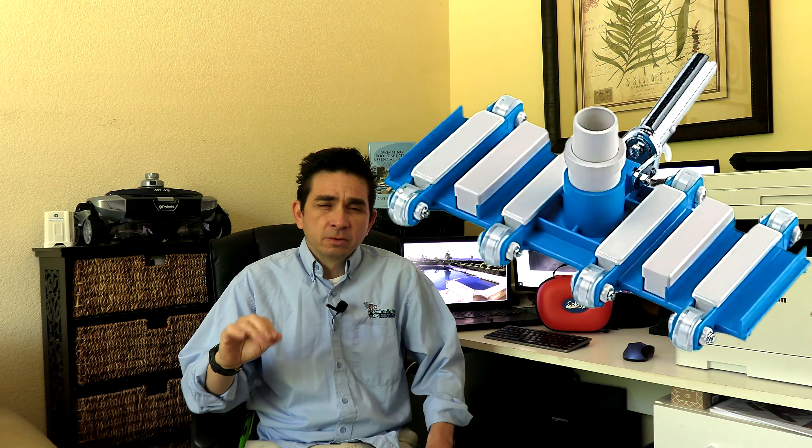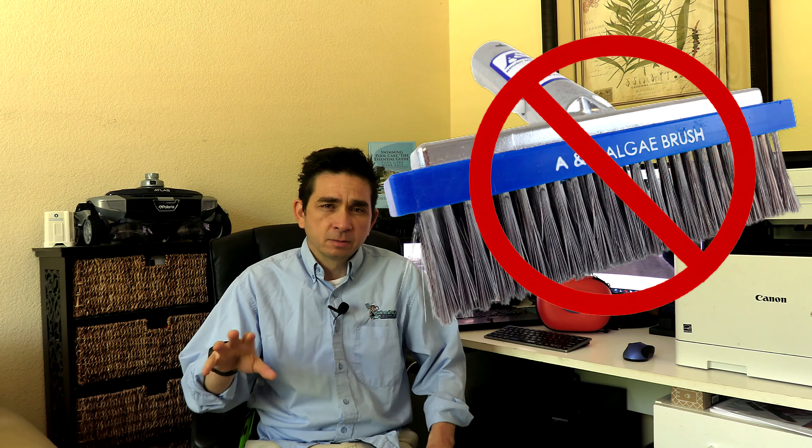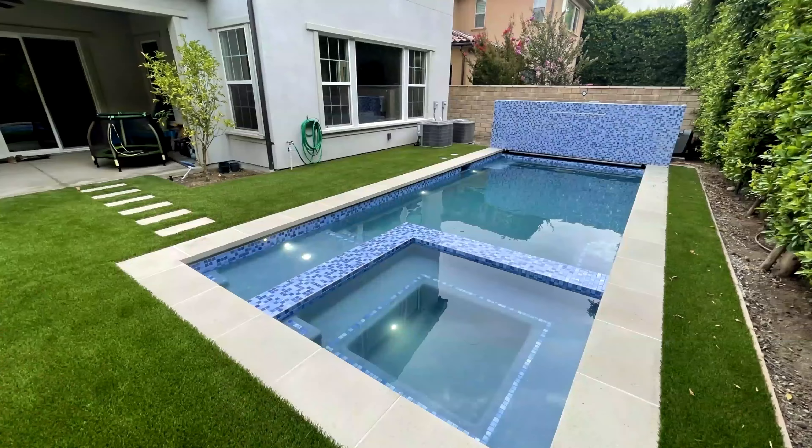Bottom line with the vinyl pool: do everything possible not to tear that liner. For a fiberglass pool, it's perfectly fine to use a wheeled vacuum, but you don't want to use any kind of stainless steel brush, as that could damage the fiberglass surface. A vacuum system is perfectly safe to use in a plaster pool, pebble tech pool, and fiberglass pool, but use it with caution in a vinyl pool.